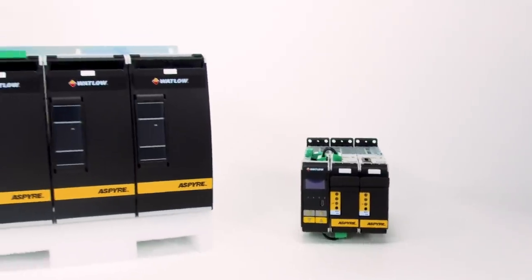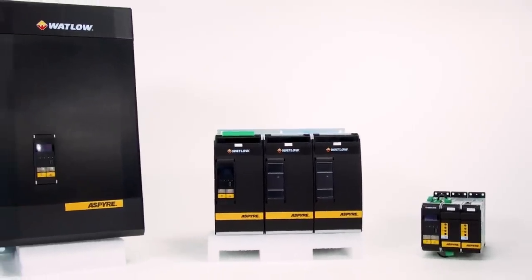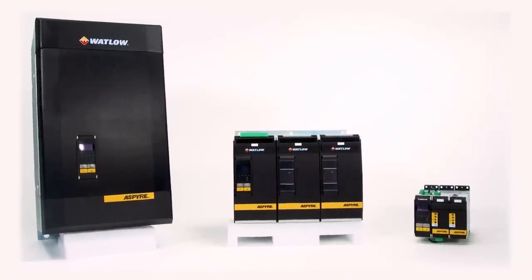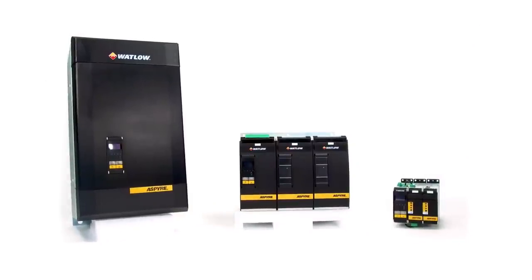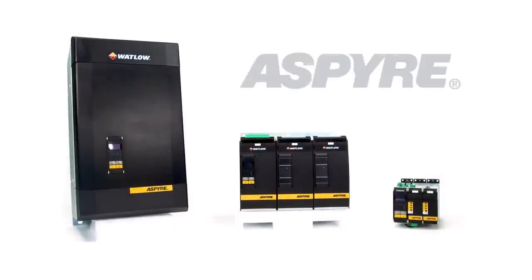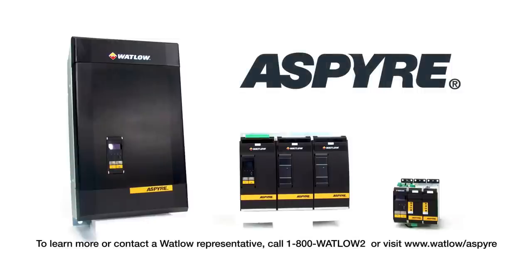Watlow's Aspire family of power controllers is available in sizes ranging from 35 amps to 700 amps with a variety of features making it suitable for a wide range of applications. If you're interested in learning more about how Aspire can give your company a competitive edge, please contact your local Watlow sales office or authorized distributor.